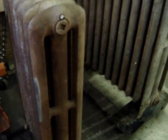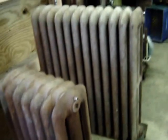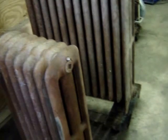In the meanwhile, I did get the eight-section and the other seven-section refinished, and right now they're sitting in my living room partially plumbed in.